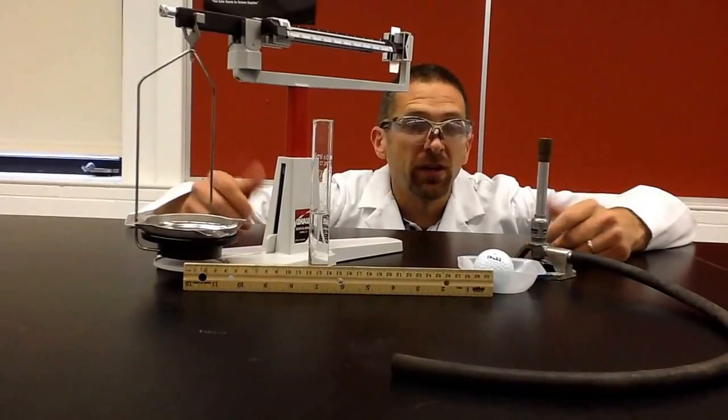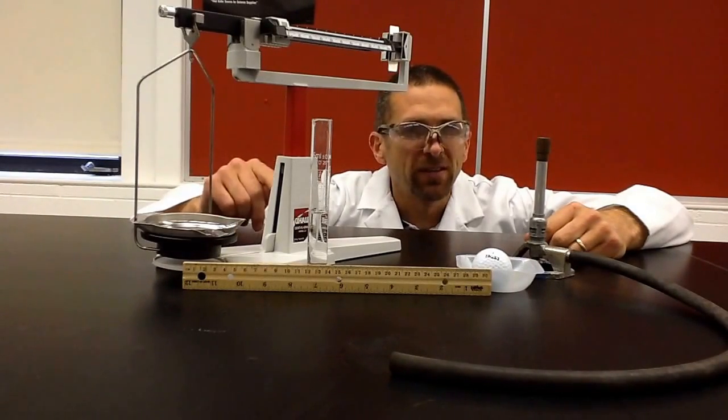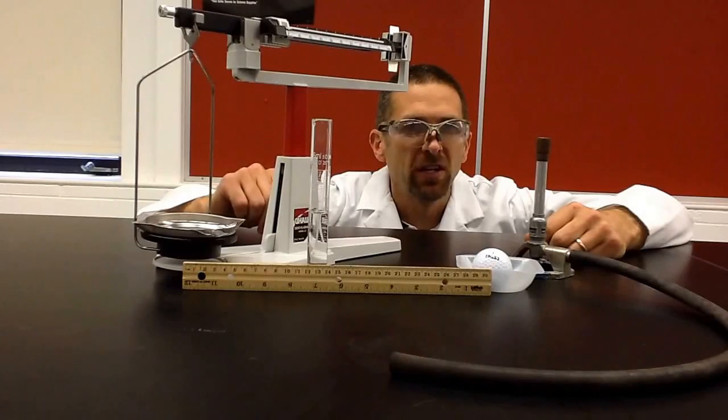Now you've got a good idea how to use all this equipment in chemistry — that's going to help you out so much. You're getting a great start. You did a good job by watching the video, and I hope you have a great day. See you later!